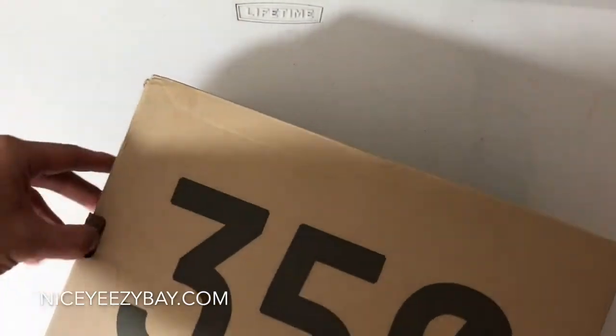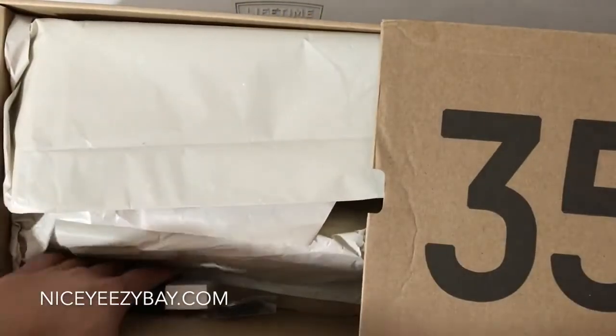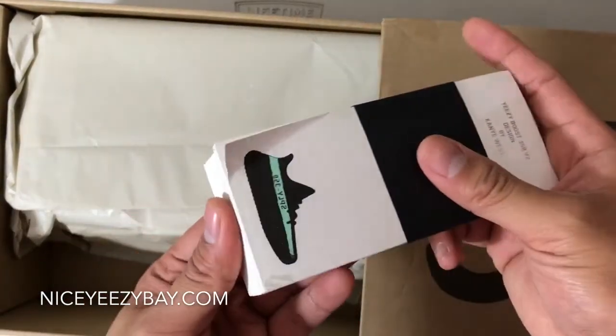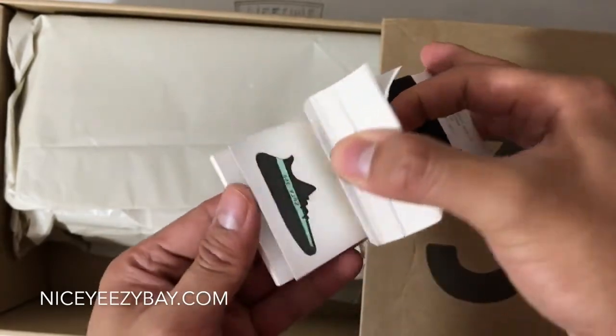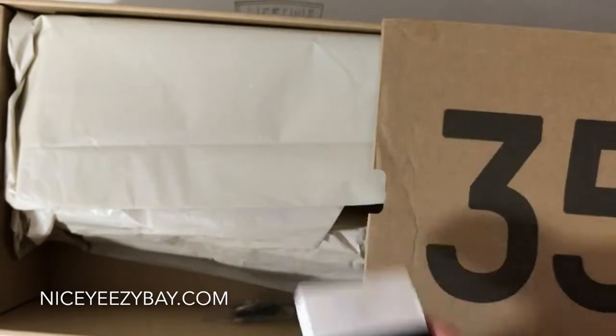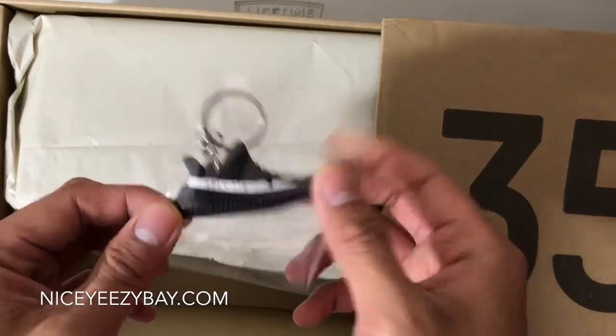Very nice, so let's open these up. This is a slide out box. We do have this notepad — I had this before, really nice. It has like various colorways right there. And we do also have a keychain. It's an Oreo colorway.